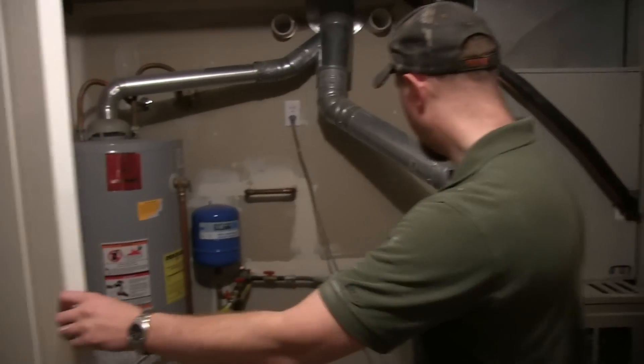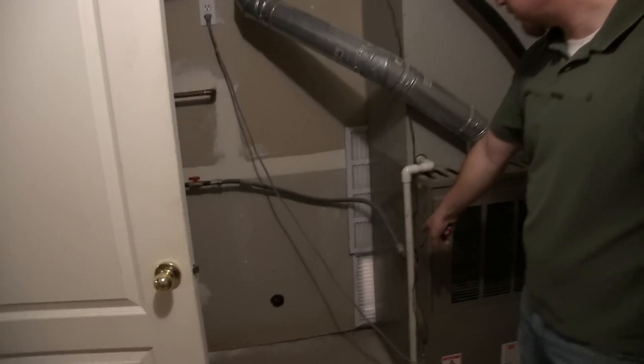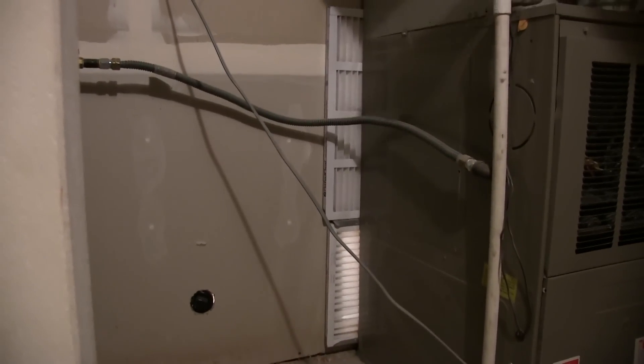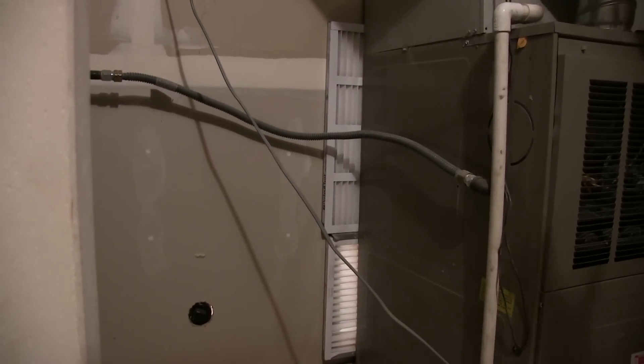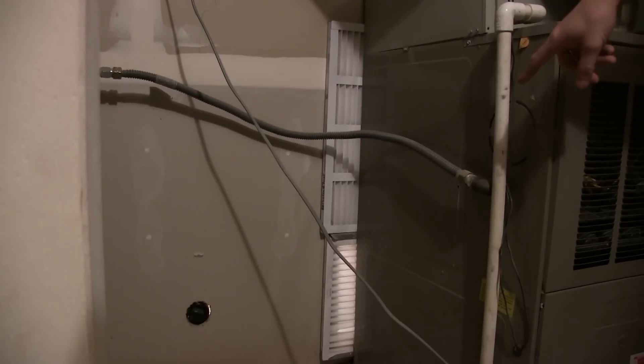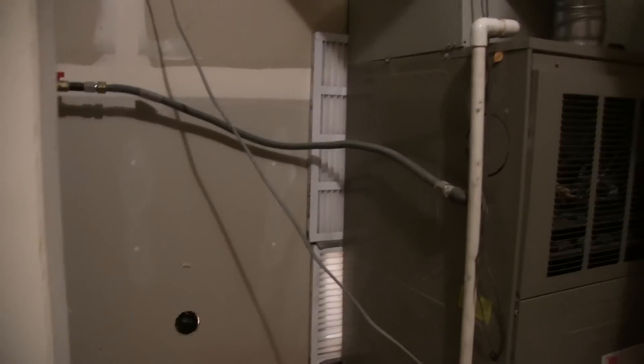So what we're going to do is come behind the furnace — there's a filter you can see there — and it goes through into this utility room. We're going to duct a channel that the air can flow through in order to come straight in through that filter into the bottom first.